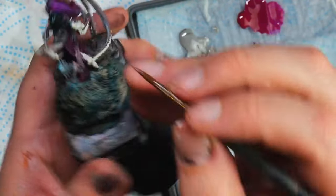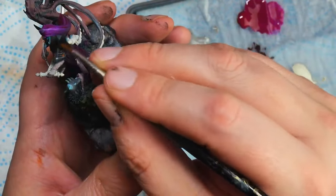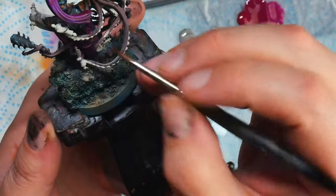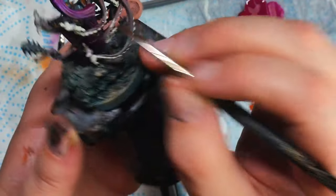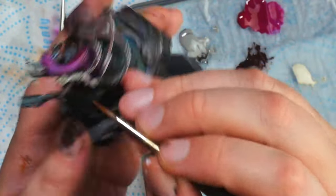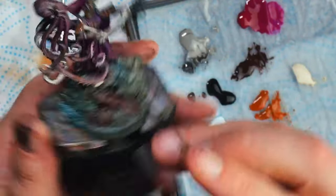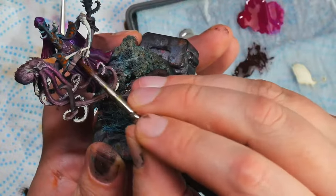I'm often complimented on my brush control and people ask me how they can develop these skills. Due to the limitations of social media posts I generally end up saying practice is the main way, but I did want to do a video where I expand on it a bit, because it's more than just practice.